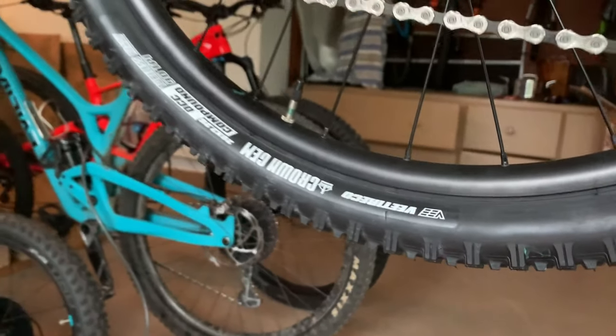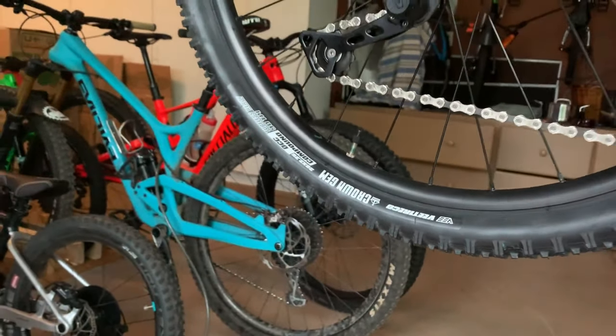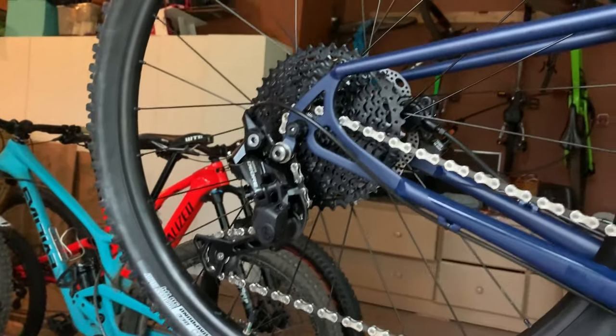The wheelset is built on Alex rims, and combined with the tubeless-capable V-Tire Crown Gems, you have an awesome combination. You can make it tubeless, lower that rotational weight, dump the pressure when you're descending, and get a little dampening effect. Great combination.